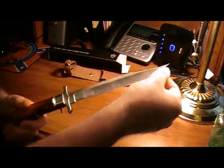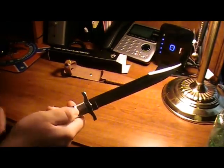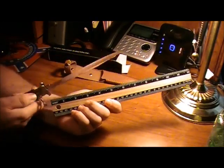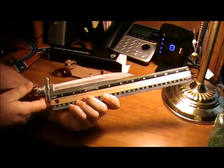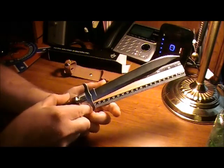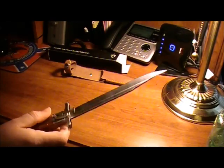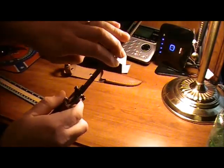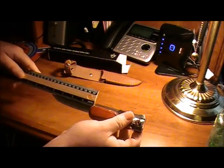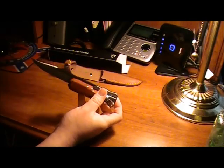And then you've got a big blade. It does have a swing guard. The blade is about seven and a half inches long. Overall, you're at about 12 inches. Closed, you've got a four inch blade and then it's like eight inches overall.